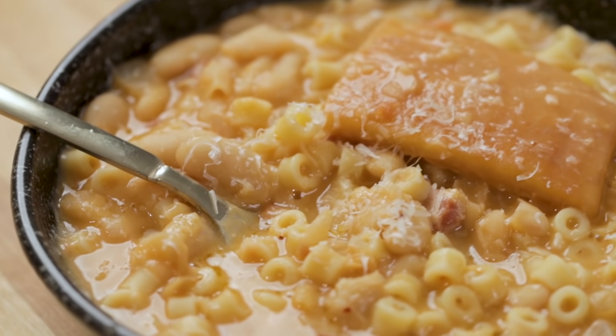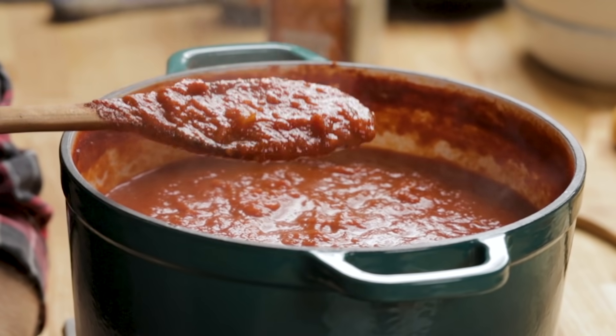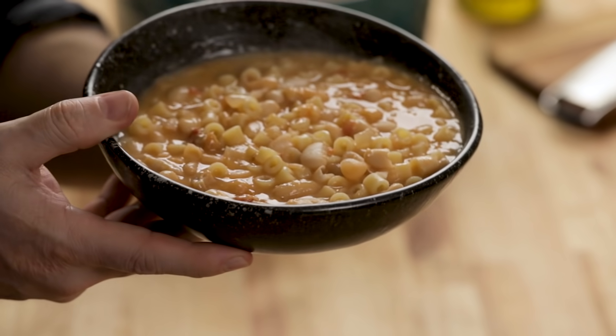Today we're going to make pasta e fagioli, or pasta fazool. I always knew it as pasta fazool growing up — my grandmother and my mother probably made this recipe more than any other. Maybe the only thing that would rival it would be Sunday sauce. There's a thousand ways to make this. I'm just making pasta and beans with a few ingredients, and it's probably my favorite way to do it. I'll give you a few suggestions.